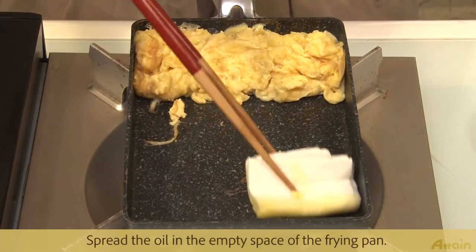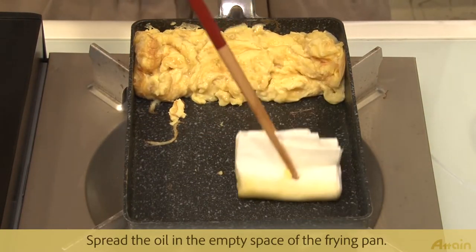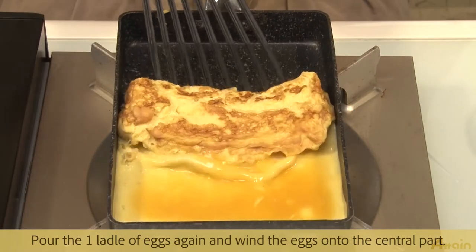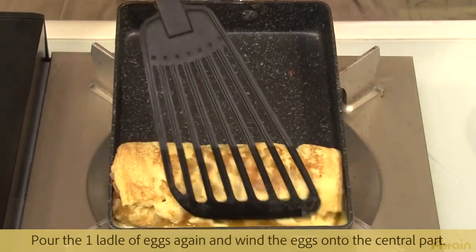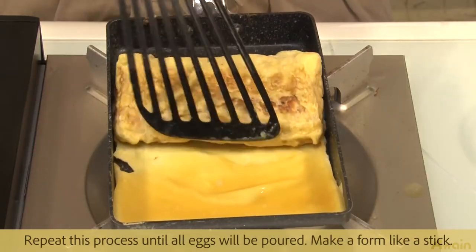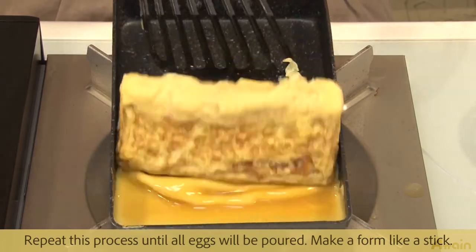Spread oil in the empty space of the frying pan. Pour a little more egg mixture again and wind the eggs onto the central part. Repeat this process until all the egg mixture has been used.